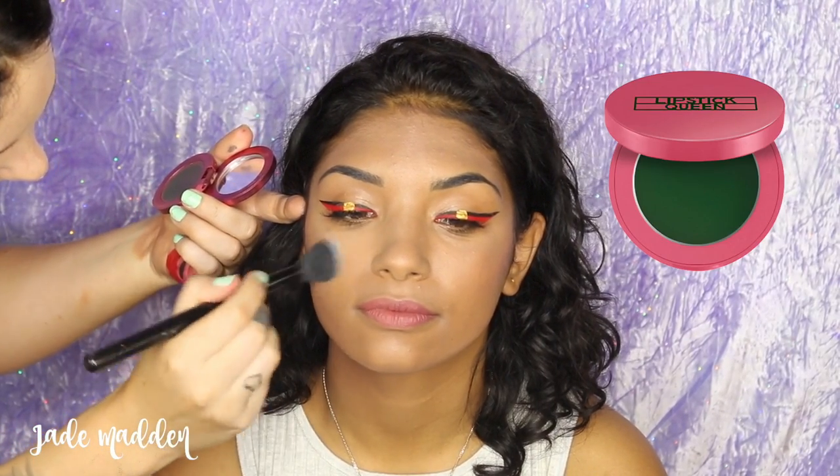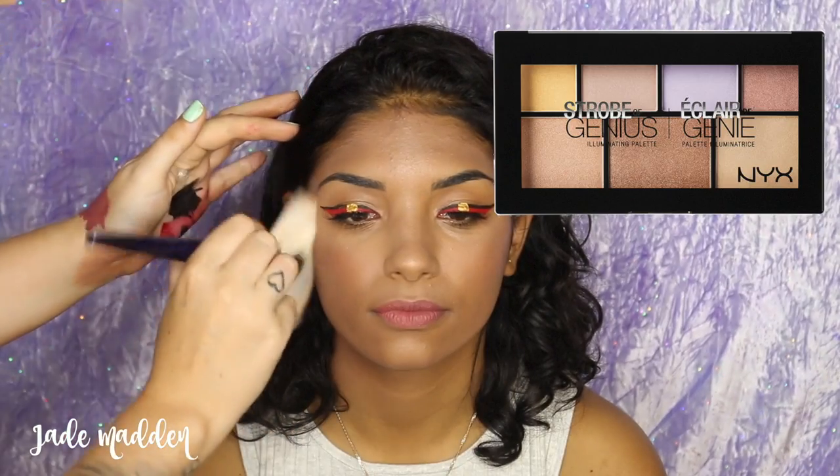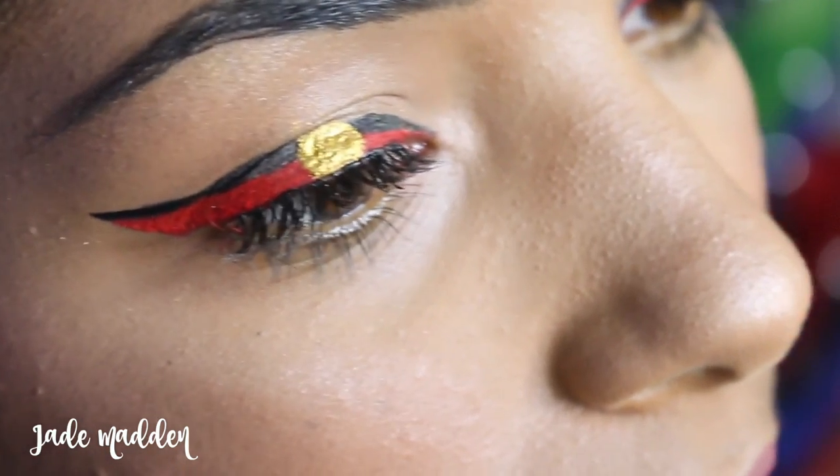For the final finishing touches, I'm going in with a little bit of Lipstick Queen Frog Prince Blush and then doing a tiny bit of highlighting with NYX's Strobing Palette. And here you have the finished look! Thank you so much to Kashanta for being on my channel today — it was lovely to have you here. Thank you all for watching, I love you all and I'll see you in my next video.